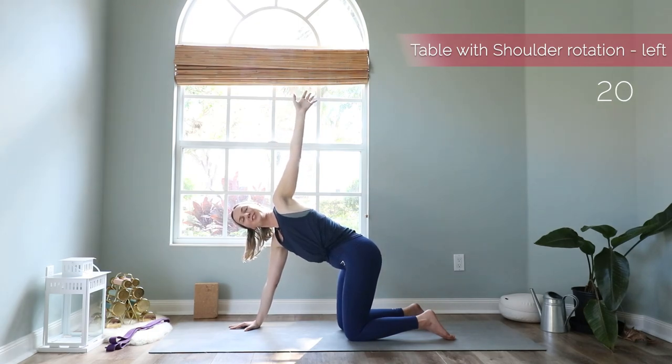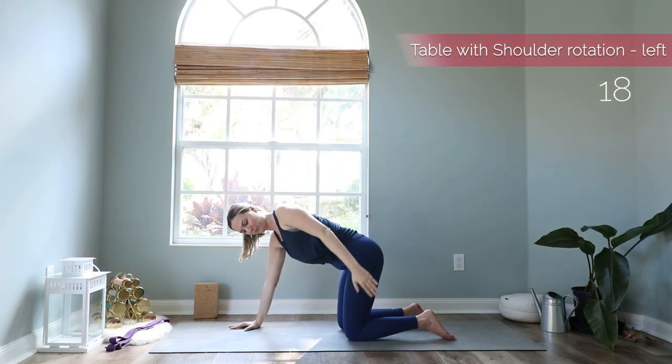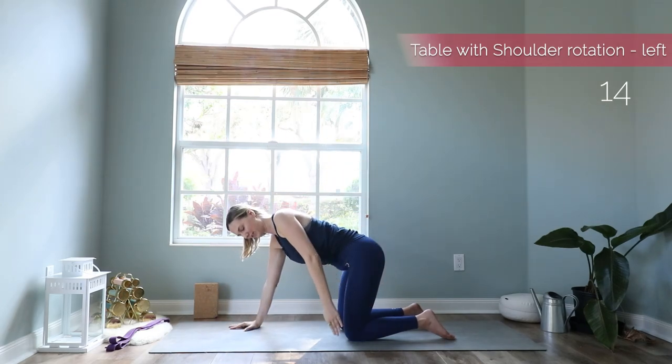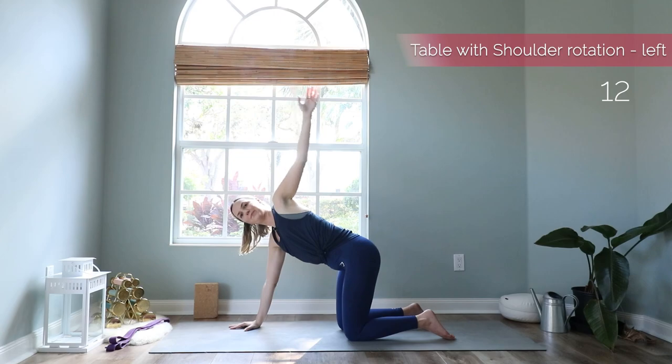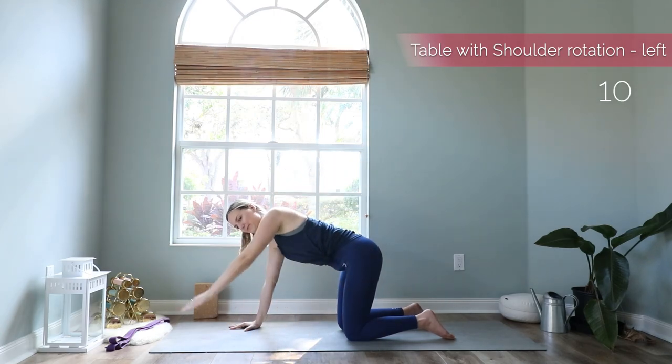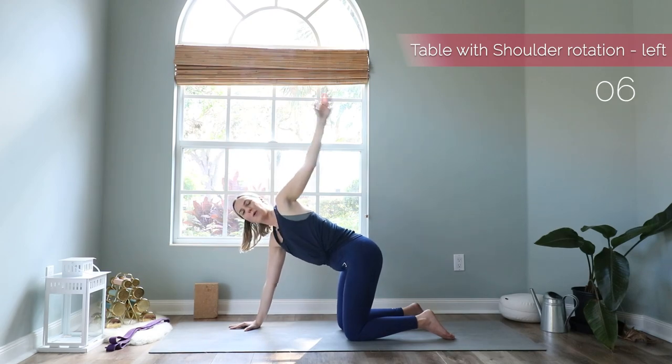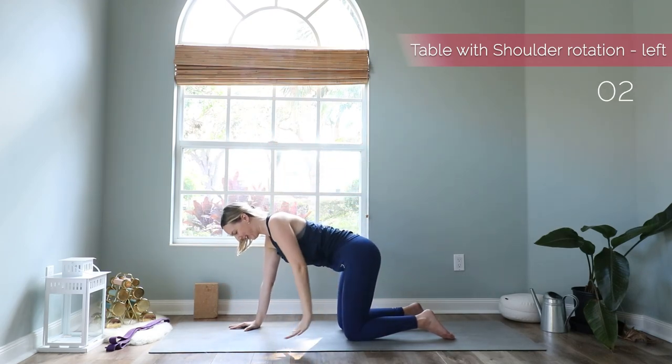Then extend your arm up to the ceiling and we start to make big circles with the arm — for five, four, three, two, one. And bring your hand back down.